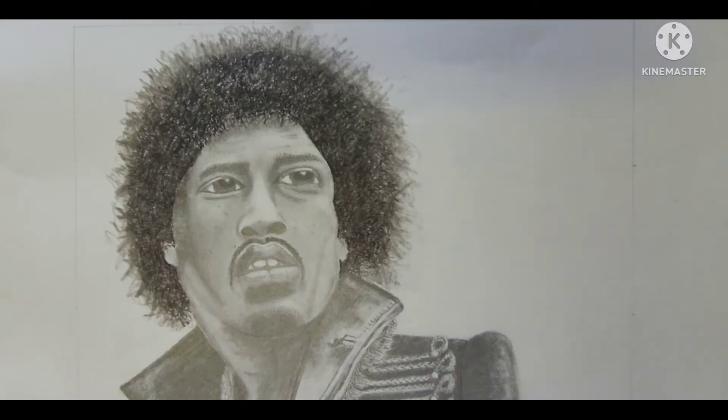Now before I started putting any graphite down, I tested with two of my carers to say 'can you see who that is?' and because they were able to tell from the drawing that it was Jimi Hendrix, I was happy to proceed. If I hadn't got the drawing right or the proportions right, there was no point in going any further.